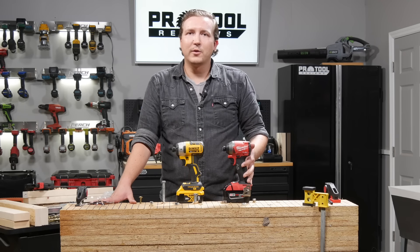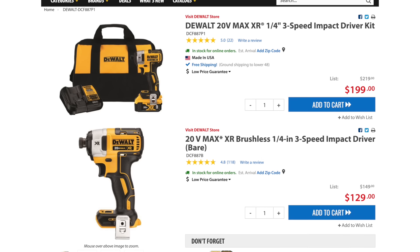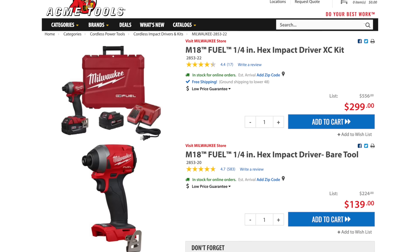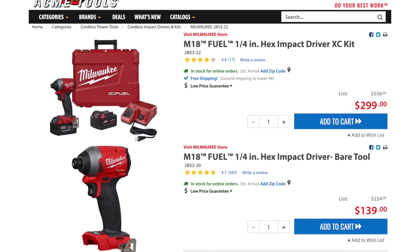The Milwaukee also carries a five-year warranty, while the DeWalt only carries a three-year warranty. However, the DeWalt does come in at a much more appealing price at $129 as a bare tool and $199 as a kit, while the Milwaukee 2853 comes in at $139 as a bare tool and $299 as a kit.